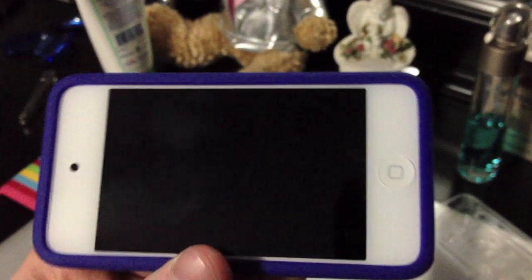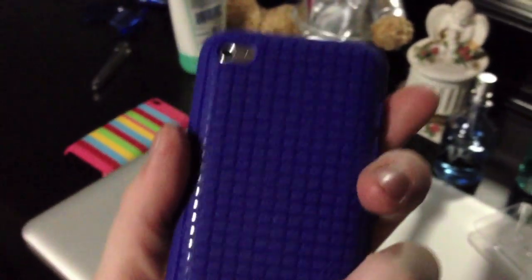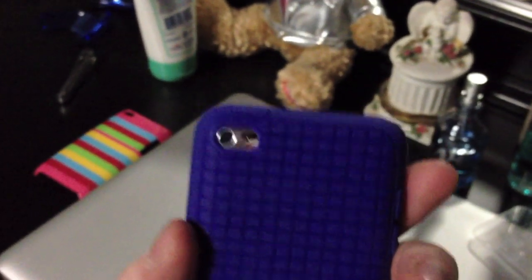That's pretty much it. Honestly I do like this case, but I think it would look much better on a black iPod touch. Personally, I don't find a lot of cases to look that good on white iPod touches — that's the reason I didn't get a white iPhone. I kind of like the black, and cases just look much better on it to me. That's my own personal opinion.